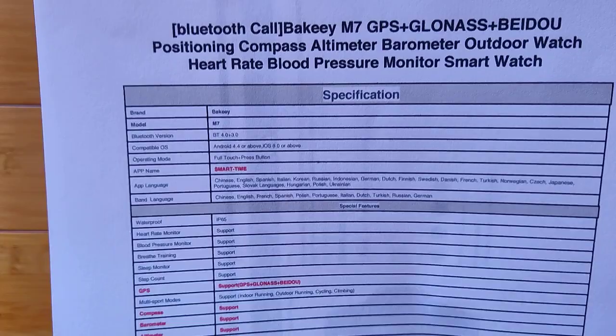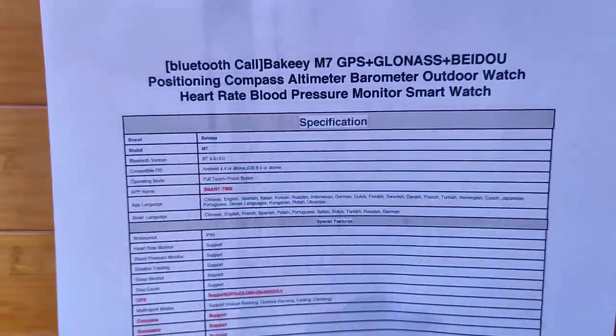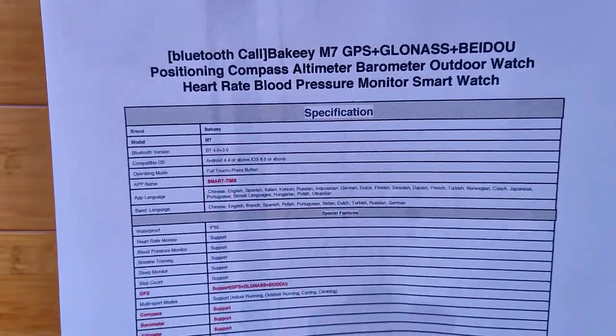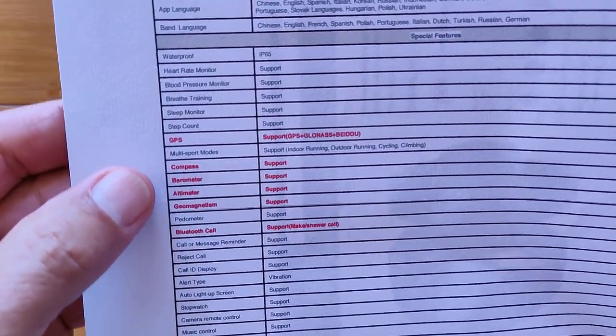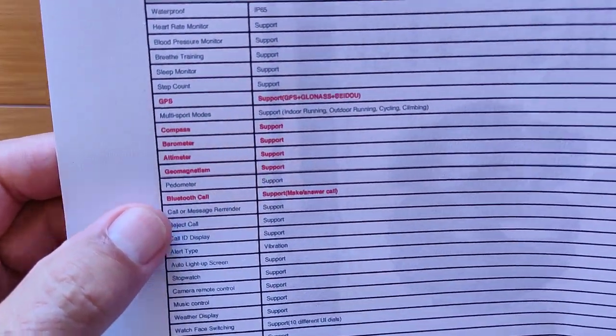So there's a little bit of a tradeoff on the Bluetooth and a little bit on waterproofness. But if that's not a big deal for you, you can save some money and get a really nice compass, altimeter, barometer, hiking, outdoorsy watch. You have all these other activities supported, GPS, compass, and so forth. Geomagnetism for the compass, and there's a barometer in it.